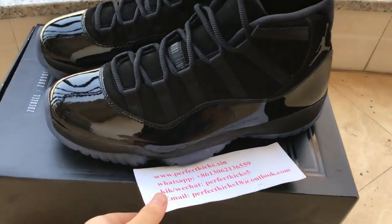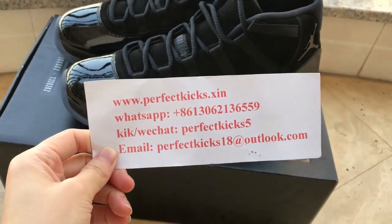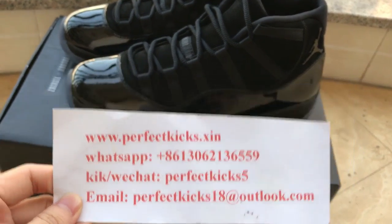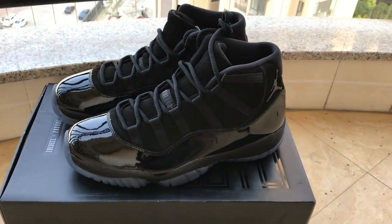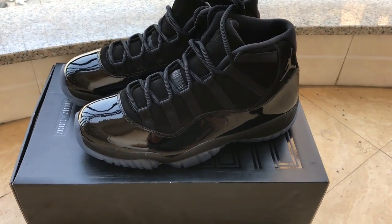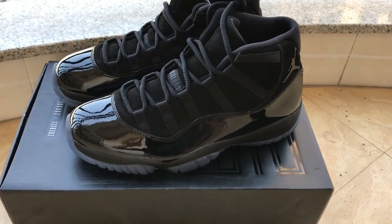Hello YouTube, I'm Helen from PerfectKicks.XIN — this is my website and all my contact links are below. Today I want to show you the Jordan 11 Chrome Knight, and as I know these shoes are gonna release in May 2024.